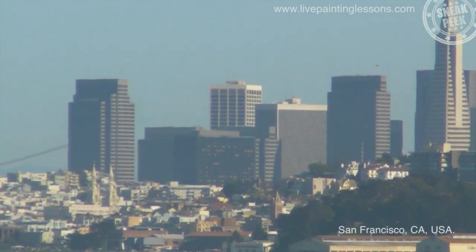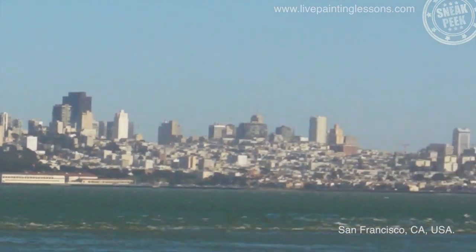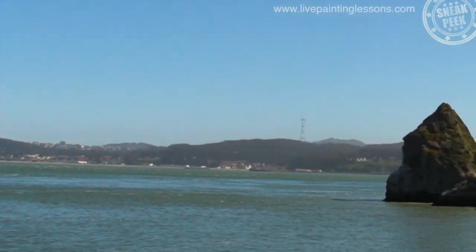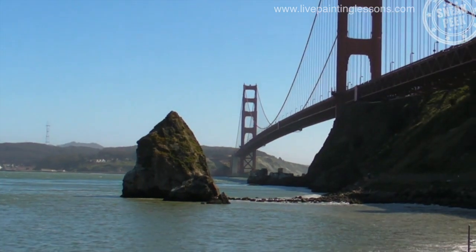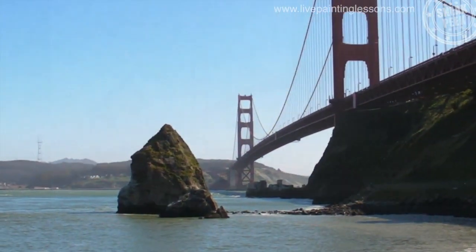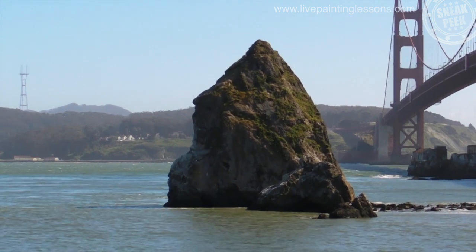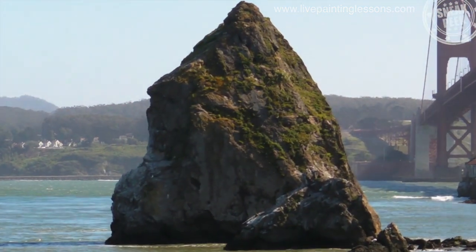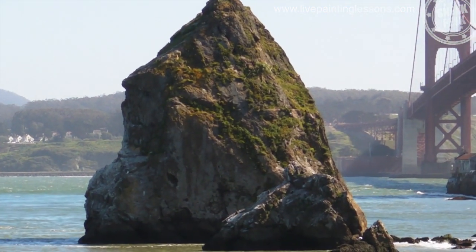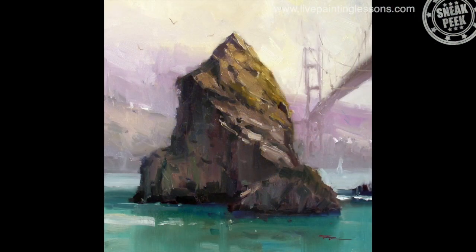Hey guys, welcome to Workshop 22. This one's from San Francisco, California, from a recent trip there where I spent the day painting the Golden Gate Bridge with a couple of friends. I've taken really the whole scene, but what I'd like to do this time is just focus in on that rock, because I really love that rock. There's a lot to be learned from it — beautiful subtle color and interesting shapes. It's really a subject in itself, and that Golden Gate Bridge, fantastic as it is, can really be just a second player in this painting.